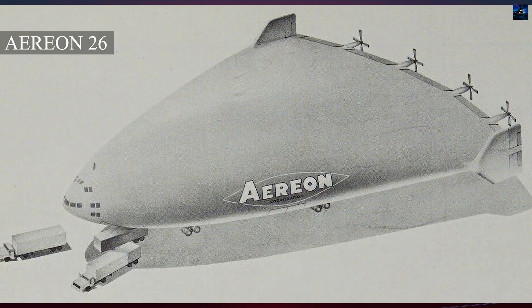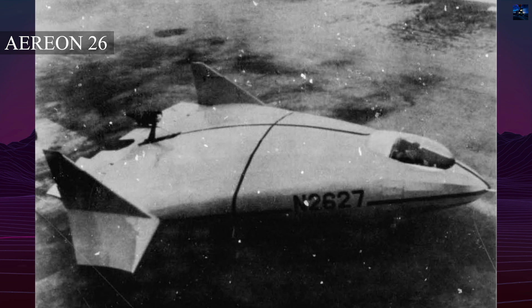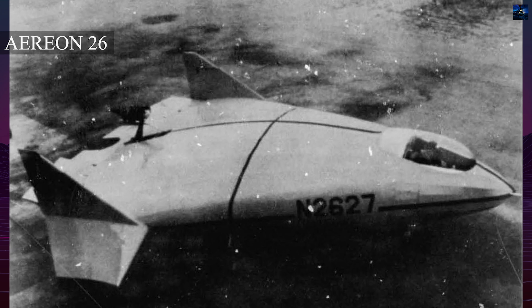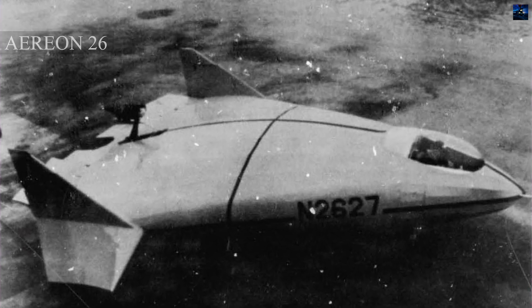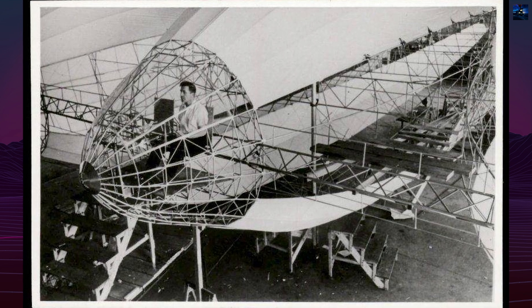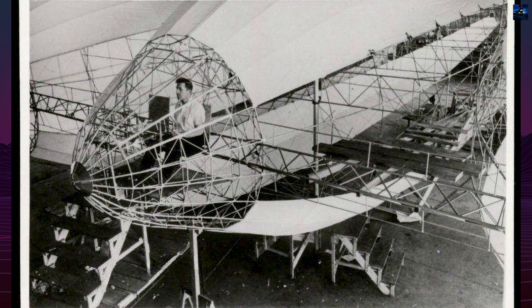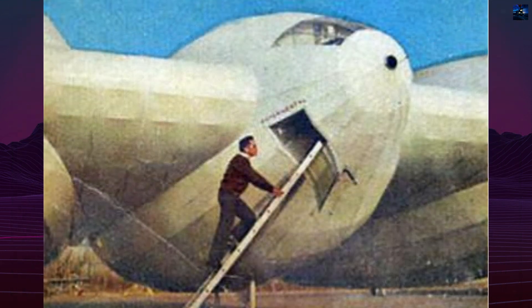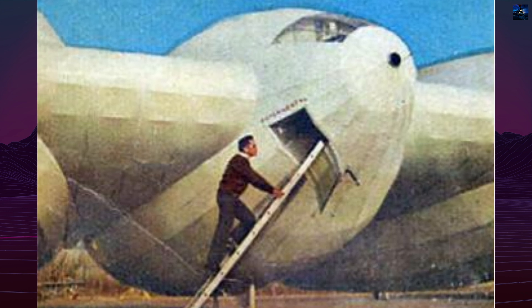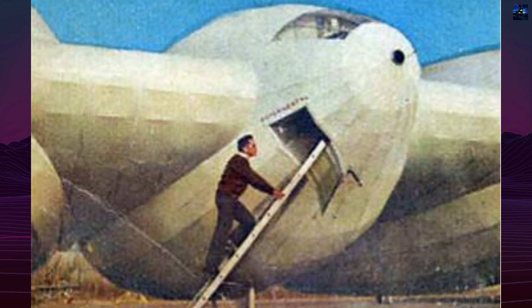Although a larger Aerion IIIB version was briefly considered, the project was cancelled. Some components were salvaged for use in the subsequent Aerion 26 prototype, which had a radically different deltoid design. One nose cone from the Aerion III survives and is kept in the Lighter Than Air Society's collection in Akron, Ohio. Despite its failure, the Aerion III remains a unique example of mid-20th century innovation in lighter-than-air aviation, blending historical inspiration with experimental technology.